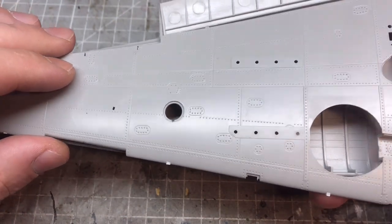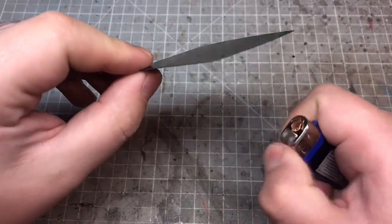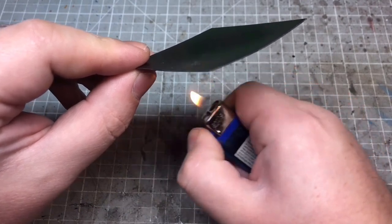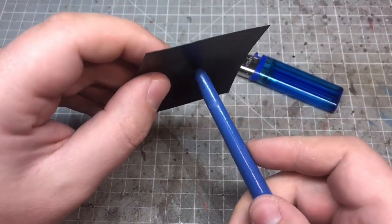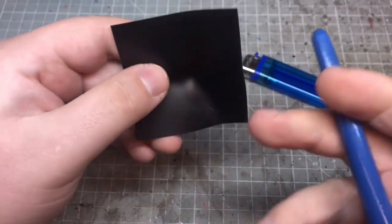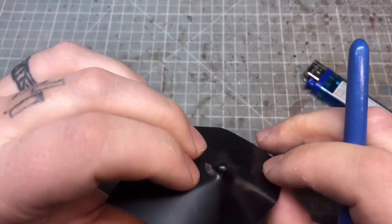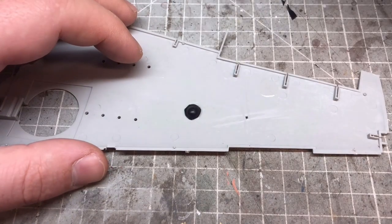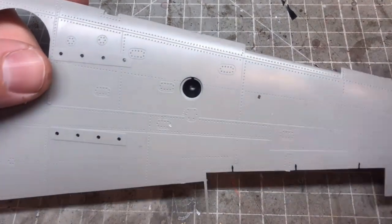Considering this is a really well-detailed model, weirdly they've missed out the landing lamp — there's no detail in there whatsoever. So I decided to put the lamp in. You're probably not going to see it because it's on the bottom, but just in case. I'm using some plastic card, heated it up, and using the back of a paintbrush to put a little dome in that soft plastic.